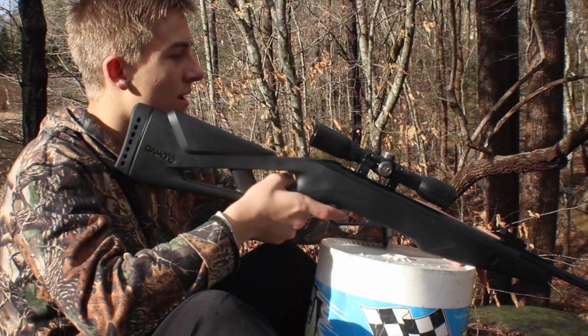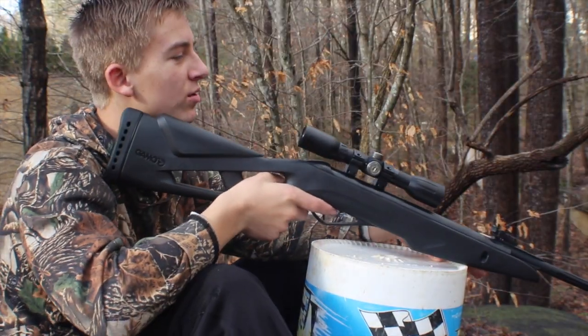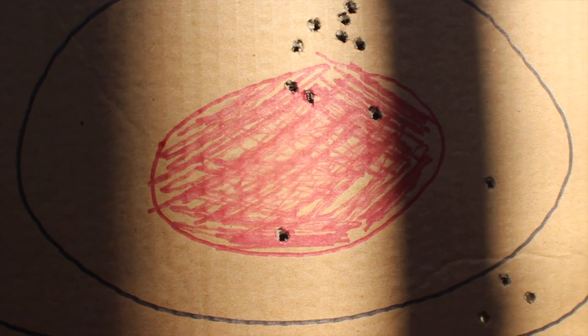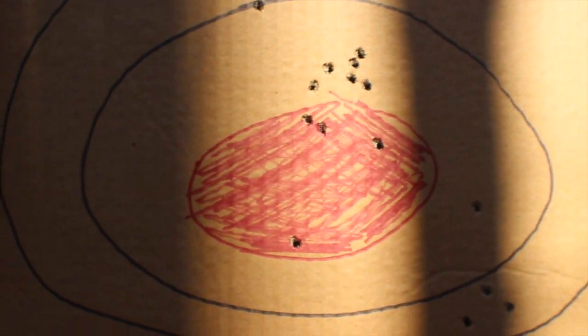Okay, I made the adjustments. Now let's see how we are. I can see my shots — I just need to go down a little bit. Pretty well sighted in. Those are the four shots I took; all of them are in the center. Let's go get the other target out now.